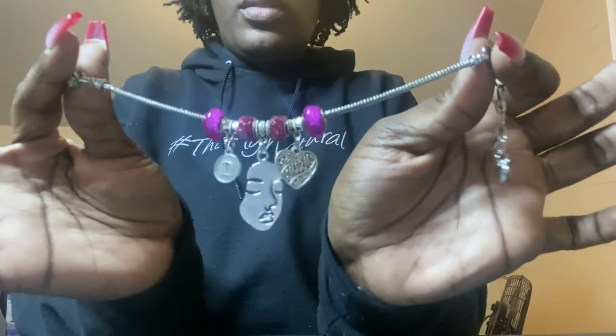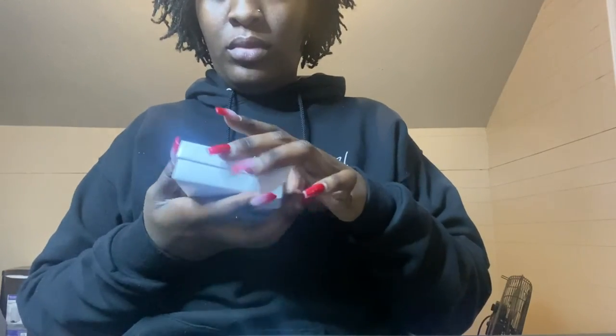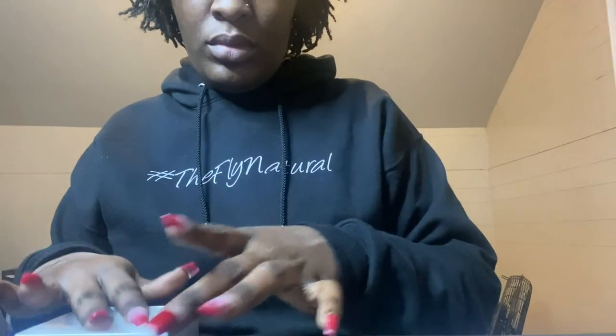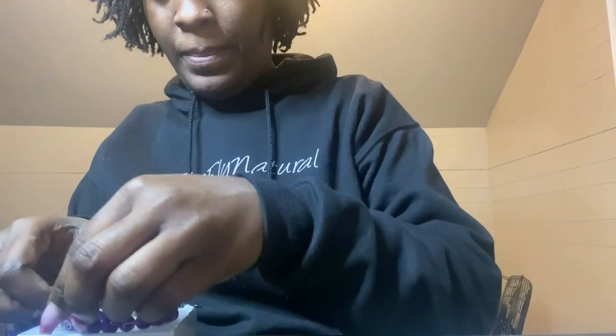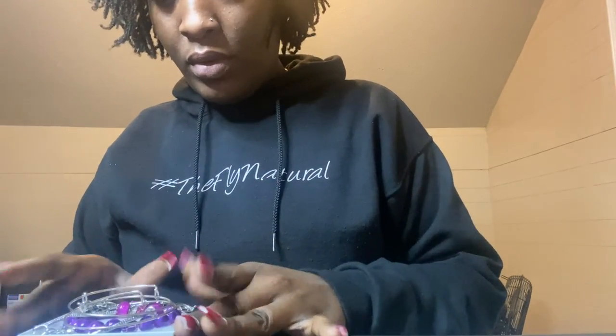And there we go — check that out! Isn't that really pretty? The colors and the charms are perfect. Now we're going to box it up. I have this cute little jewelry box with my sticker at the bottom corner, and I'm going to layer everything in to make it look really presentable: first goes the beaded bracelet, then we lay on top the chain bracelet, and then we add our two basics, layering them on top of each other, and we're all set!